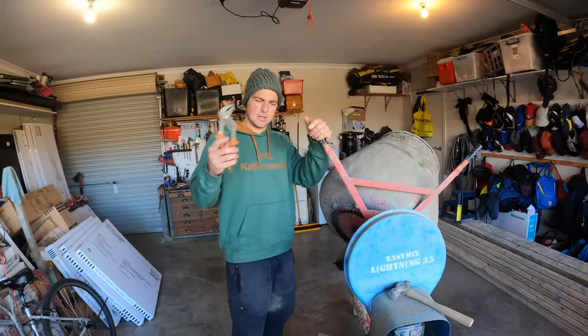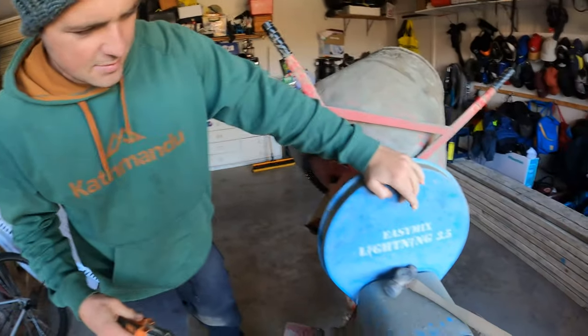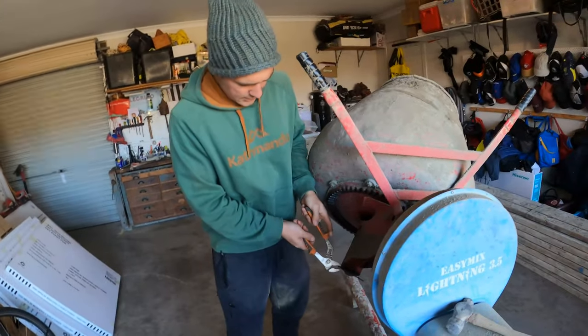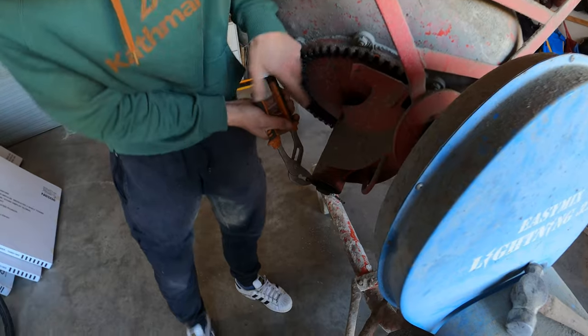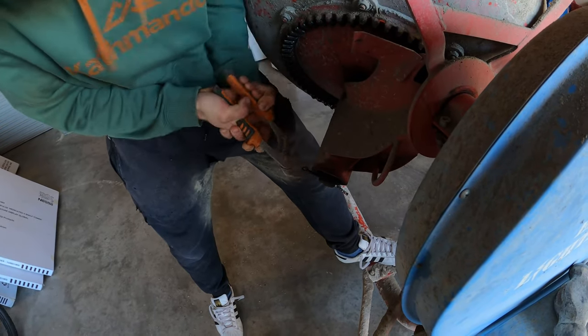Come in close — this is what we're going to do. We're going to take off our drum. What we have is an EasyMix Lightning 3.5 drum. We're going to take it off and clean the inside. We've got our pin here and we're just going to wedge this in, wiggle it out like that.